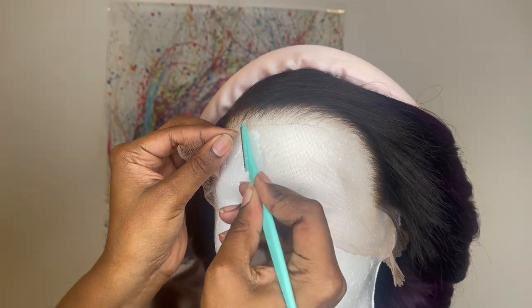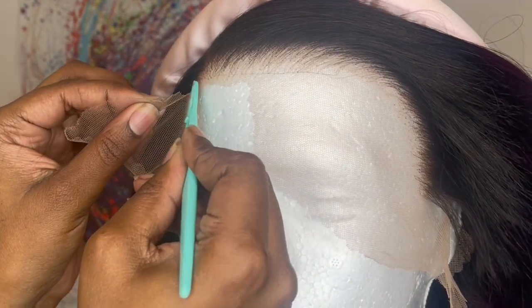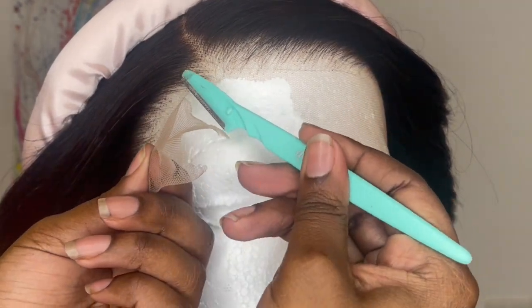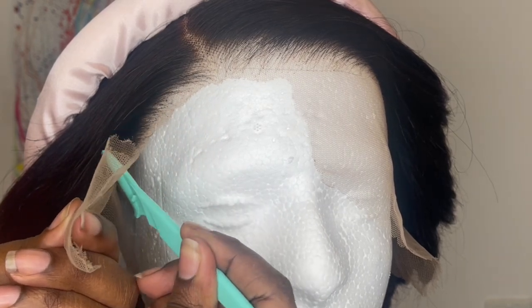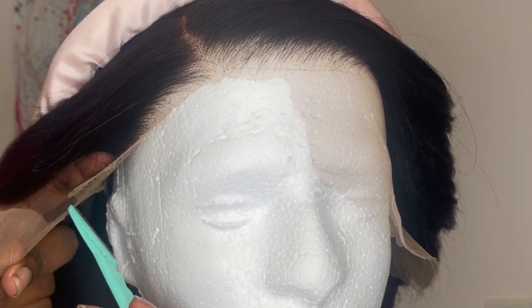Now I'm going to go in with my eyebrow razor and cut right along the hairline in little zigzag motions. I'm trying my best to be careful not to cut into the hairline, because if you cut into the hairline you're going to mess up the shape and that will also cause shedding. So just take your time when cutting off the lace.